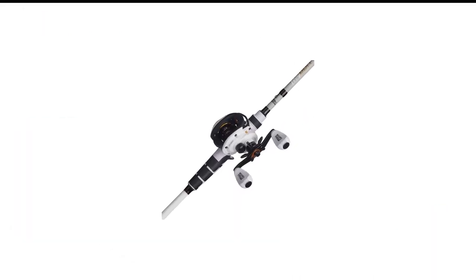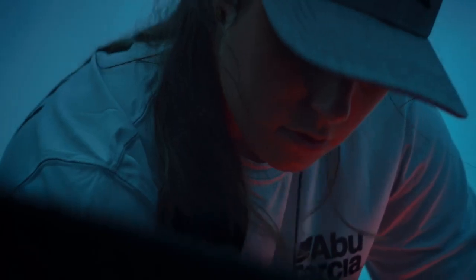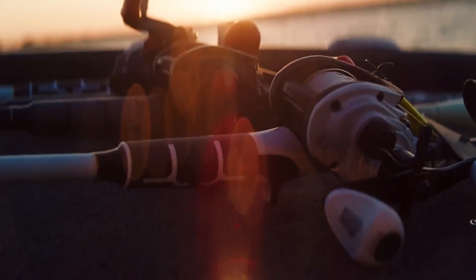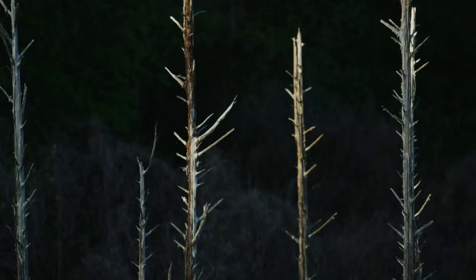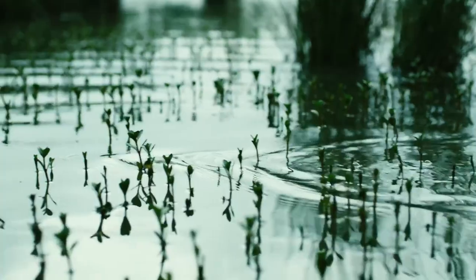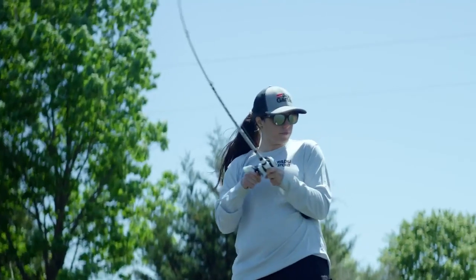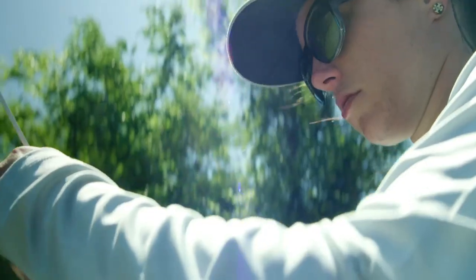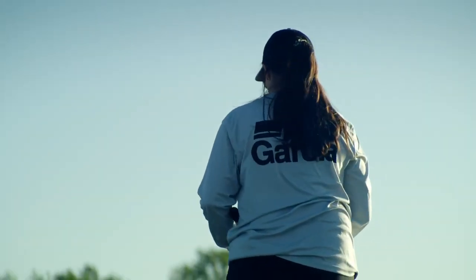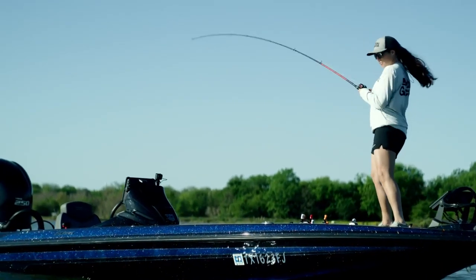Number 1 in my list is the Abu Garcia Pro Max Baitcaster Combo. This low-profile baitcast combo comes with a 7-foot 24-ton graphite rod that is highly sensitive to faint bites. The rod is easy to hold and operate due to its Abu Custom Reel Seat and molded polymer grip. Zirconium-coated inserts and 8 stainless steel guides provide exceptional smoothness. Abu Garcia Pro Max offers a decent Magtrax brake system for beginner anglers. The anodized aluminum spool contains 7 stainless steel bearings and a roller bearing, saving you from any hassle of nesting or unwanted reverse castings. Abu Garcia's signature power drag system, combined with the rod's decent action, allows longer casts and effortless retrieval.